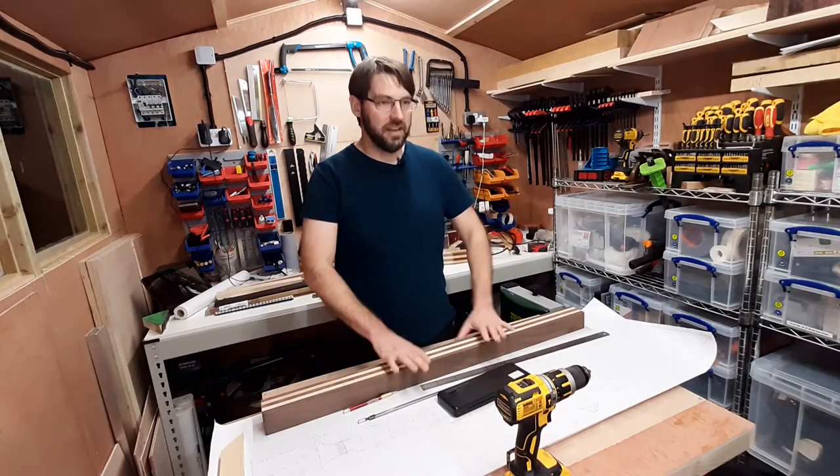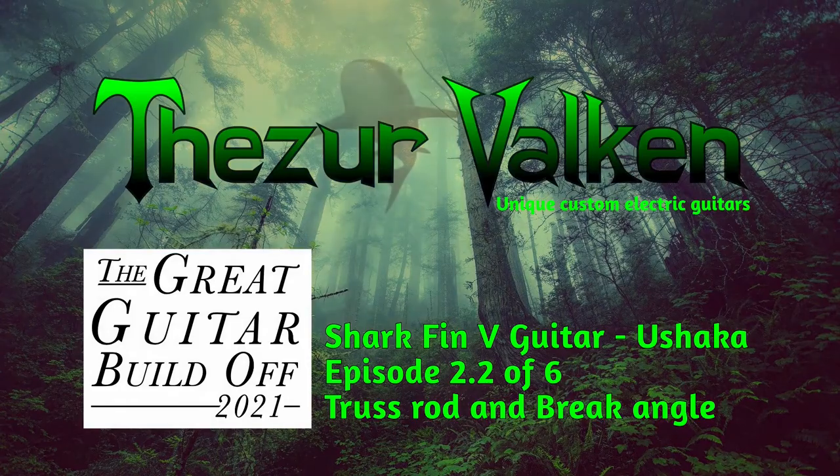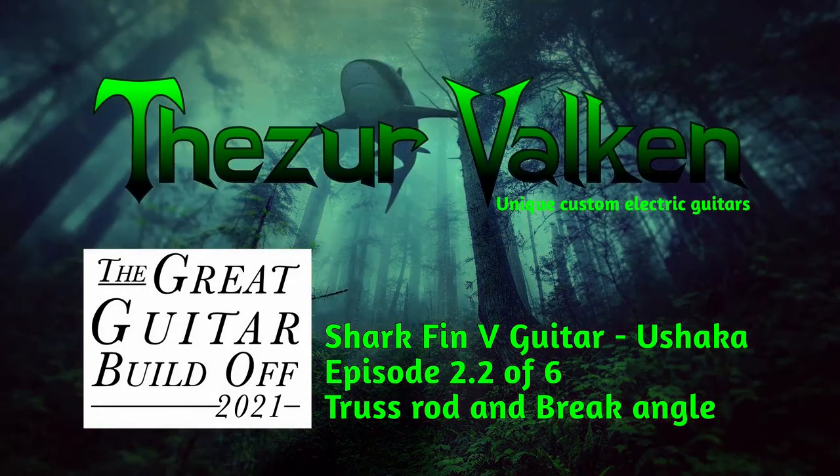Well, I've had dinner and now it's time to drill the pilot holes. Hello everybody, it's Gordon here at Fizzle Velcom Guitars. Welcome to the channel — I hope you enjoy watching this video of me making the neck for the Great Guitar Build-Off Competition in 2021. Please enjoy.